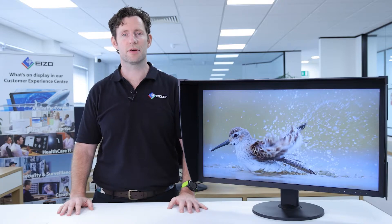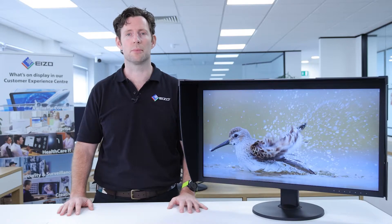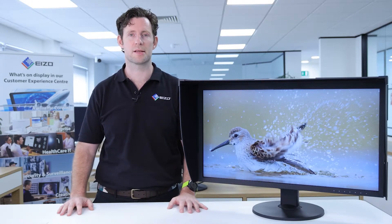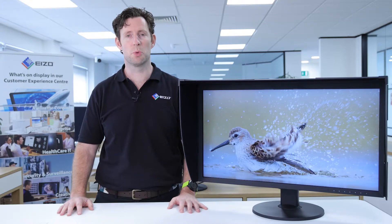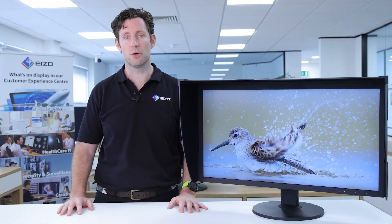The CG279X offers 10-bit simultaneous display from a 16-bit lookup table. This means it can display more than 1 billion colors simultaneously, which is 64 times more color than you'd get from an 8-bit panel. This results in much smoother tonal gradations and a reduced delta E, or difference, between two adjacent colors.